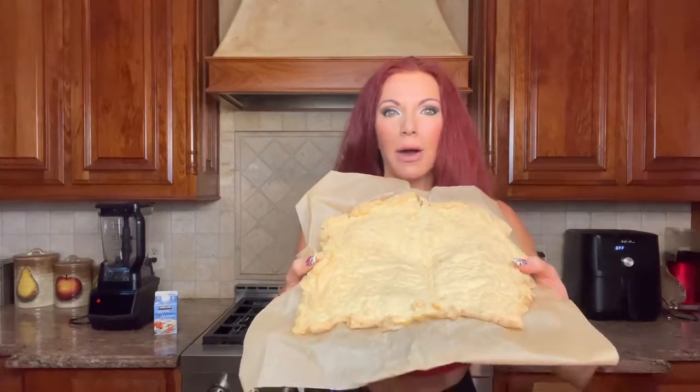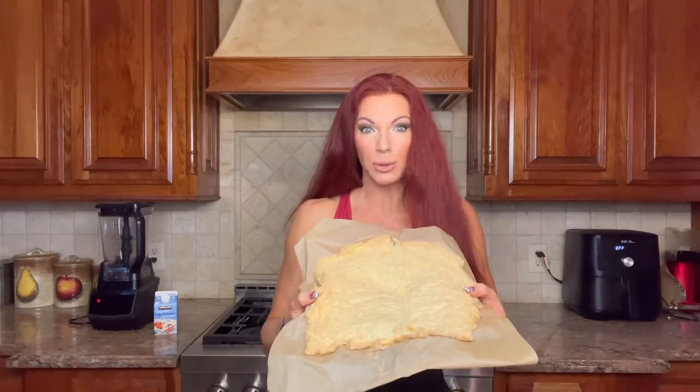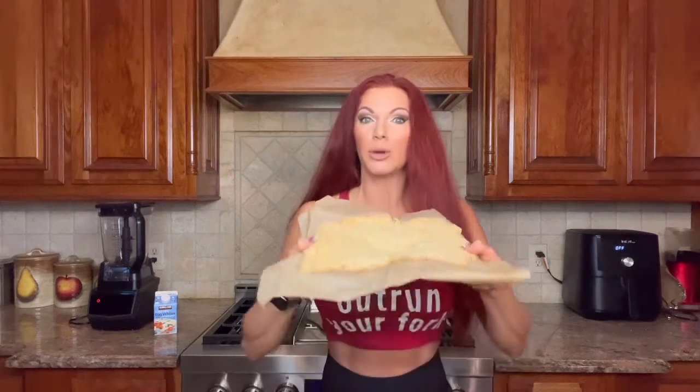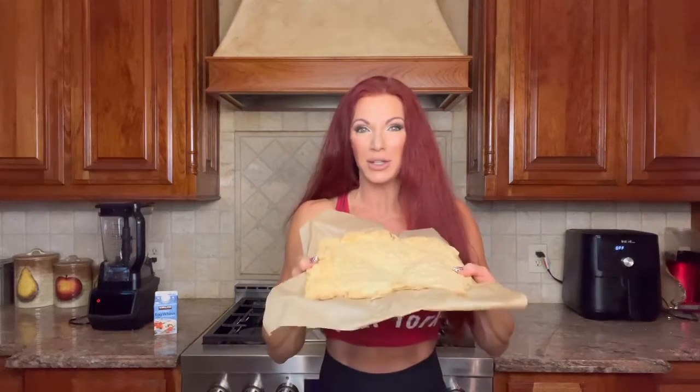All right, let's get this party started. We have some amazing recipes to show you, including some good breakfast recipes too. First up, we're going to show you how to make this amazing cloud bread. You would not believe how many things you can do with it — you can make pizza, put jam on it for breakfast. You can make a lot at once and they keep in the fridge for a week.